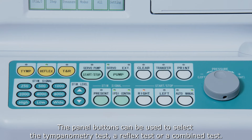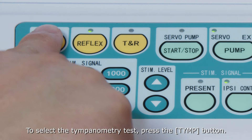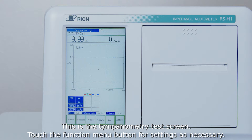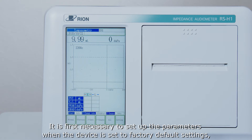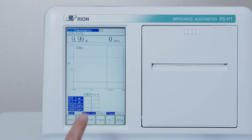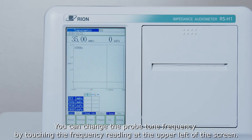The panel buttons can be used to select the tympanometry test, a reflex test, or a combined test. To select the tympanometry test, press the tymp button. This is the tympanometry test screen. Touch the function menu button for settings as necessary. It is first necessary to set up the parameters when the device is set to factory default settings, so please refer to the instruction manual for details. You can change the probe tone frequency by touching the frequency reading at the upper left of the screen.